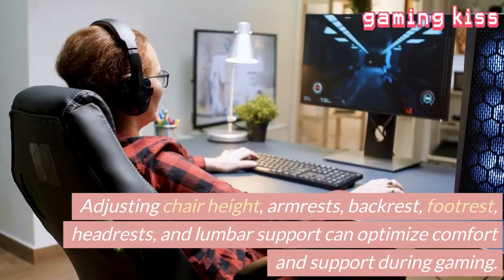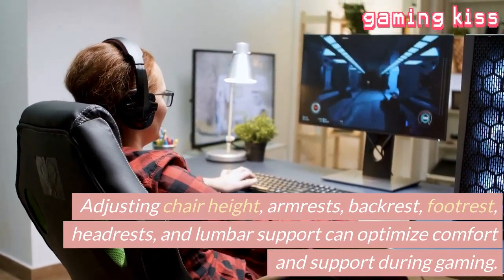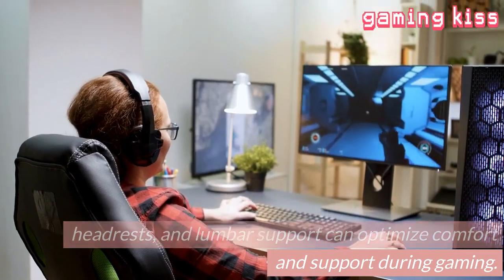Adjusting chair height, armrests, backrest, footrest, headrests, and lumbar support can optimize comfort and support during gaming.